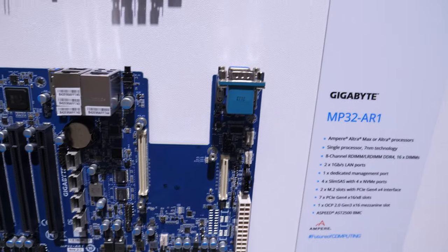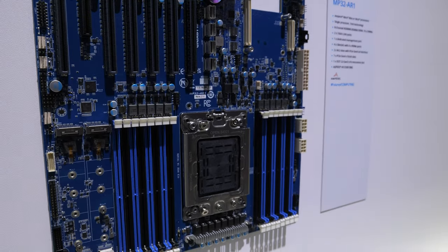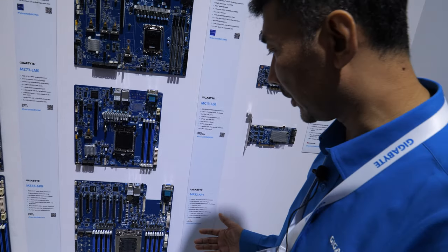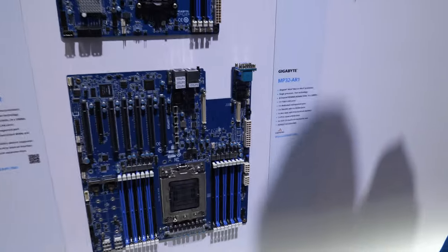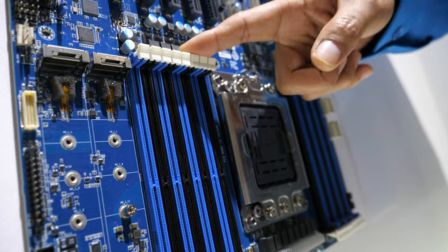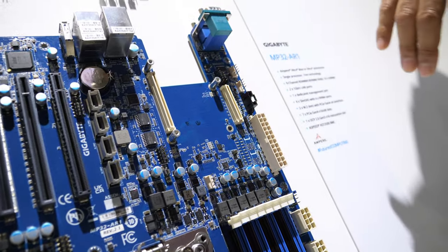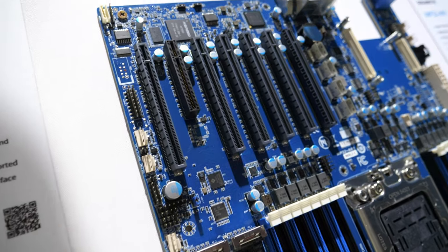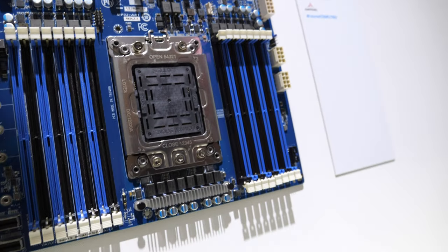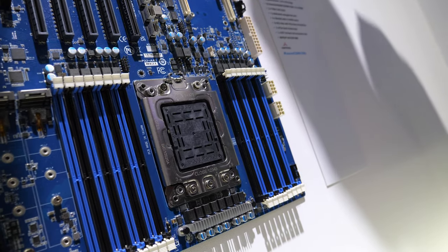Here we see the Ampere motherboard. This is the second generation Ampere motherboard which supports up to around 128 cores and we have around eight DIMMs. Total we have around 16 DIMMs and we have an OCP 2.0. We have all these PCIe cards for graphics and then we have the 10G LAN on board and the management port. Ampere, as you know, it's a very low power platform.